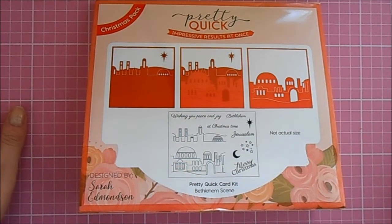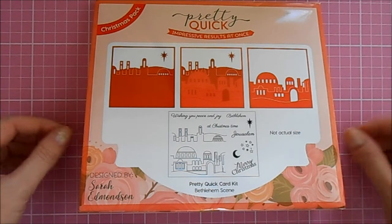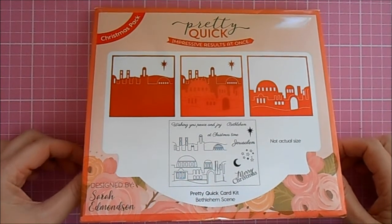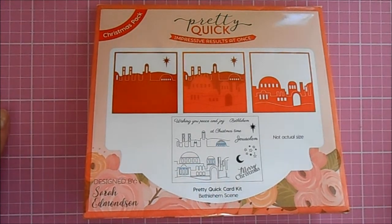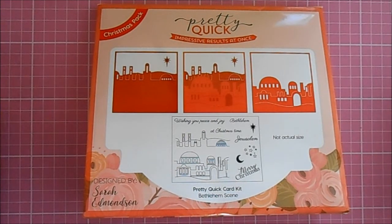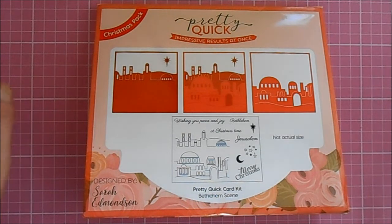Hello everyone, Lisa here, aka Crafting Diva. Thank you so much for joining me on my YouTube channel again today. I wanted to jump on and film you a quick little video of the brand new exciting products that I've been sent from CraftStash.co.uk. They've gone live today — they're live now on the CraftStash.co.uk website and you can buy them right now.